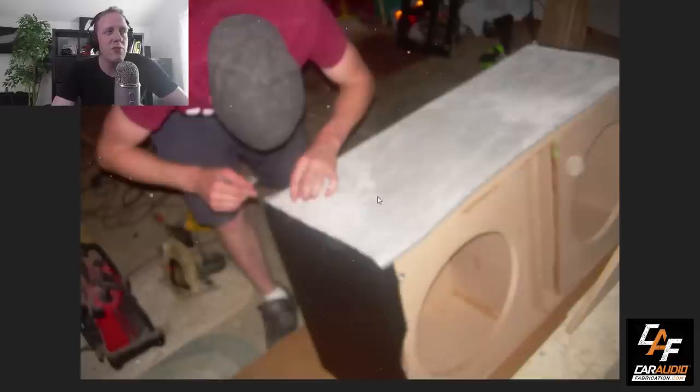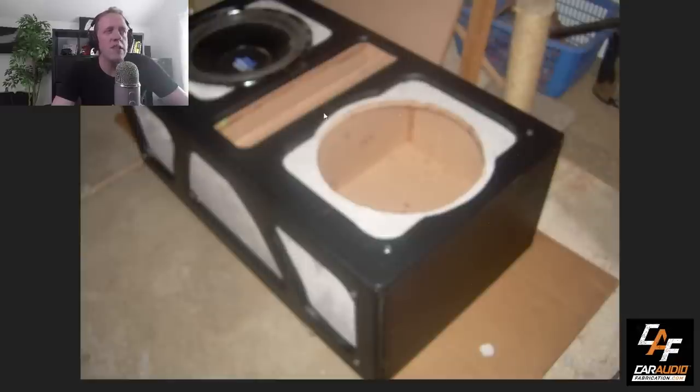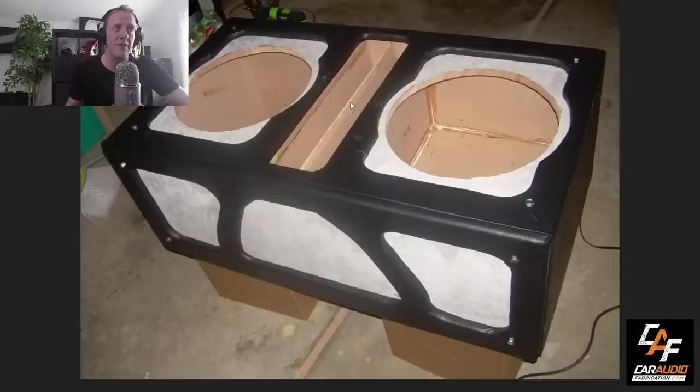Here's another picture working on trimming the subwoofer enclosure with only one subwoofer installed at this point. I would again use that rabbeting bit to trim away some of those materials. You'll notice these light spots — those are where I used bolts to bolt these beauty panels onto the box. Something I definitely should have done differently: I could have very easily secured them from inside the subwoofer enclosure. I could have just reached inside the box while the subwoofers weren't in, bolted them from the inside, and then I wouldn't have had these big obnoxious bolts sticking out. Live and learn.